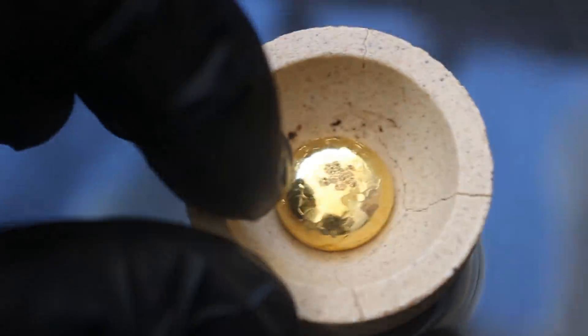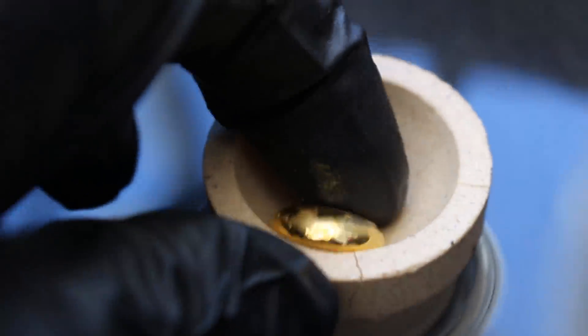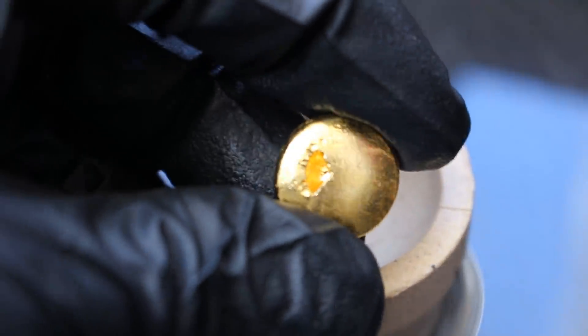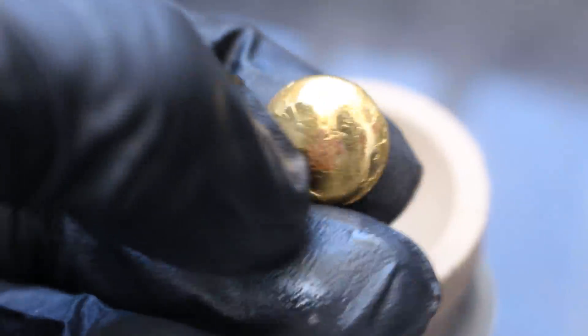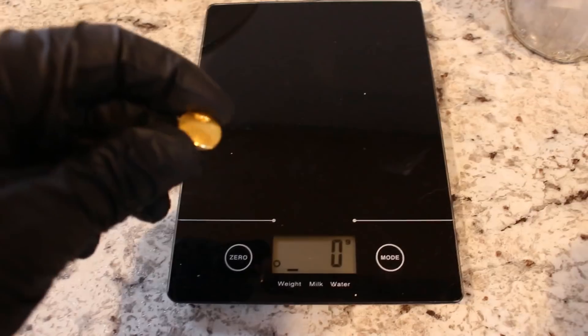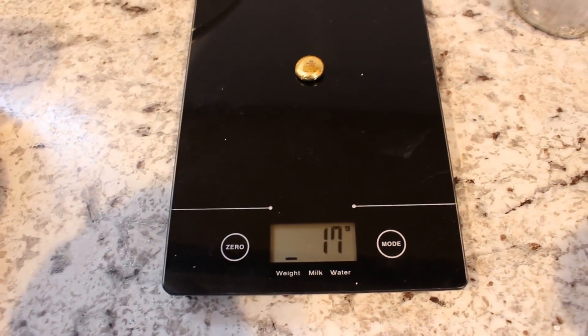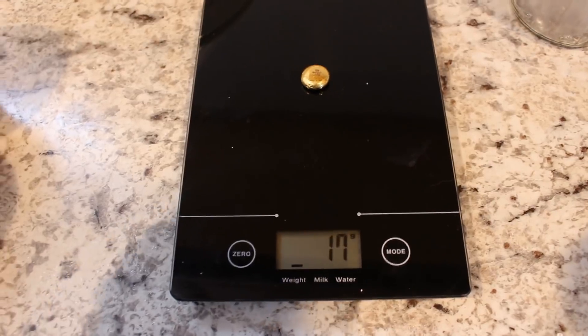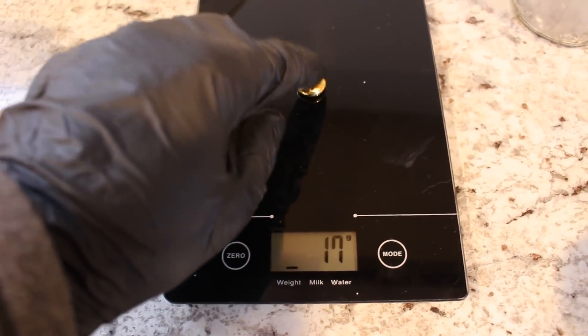Look at that. It's a shame about that little blemish on the top, but I'd say it's pretty. Oh, it's got a cavity in the back too — maybe I cooled it too soon. Let's go weigh it. Nice, fat bead of gold. Put it on the scale — 17 grams. The scale's not super accurate, so that's probably just over 16 grams.